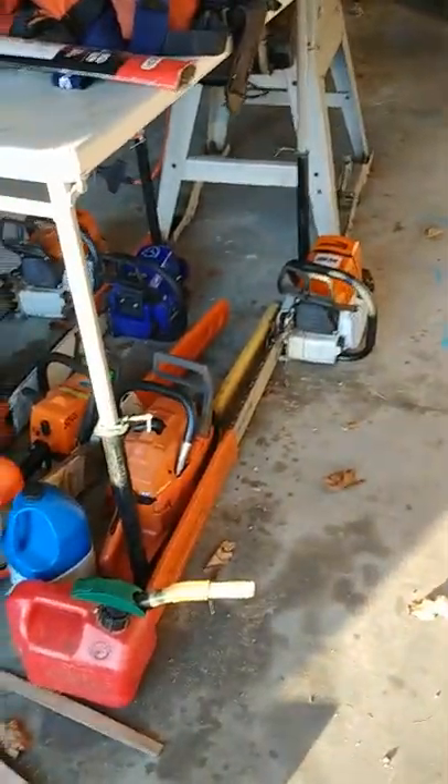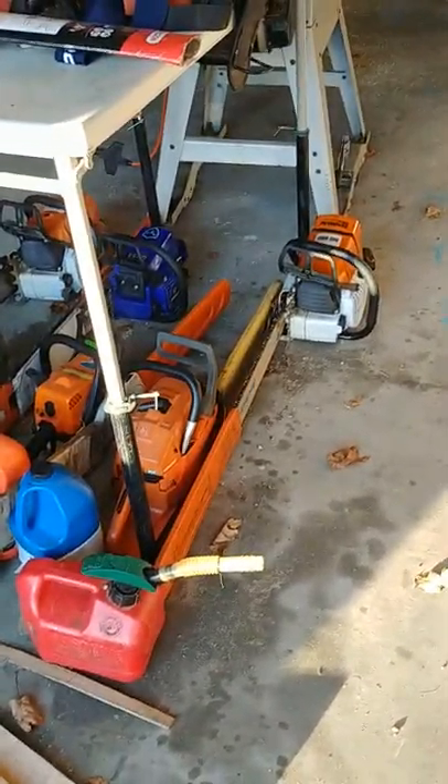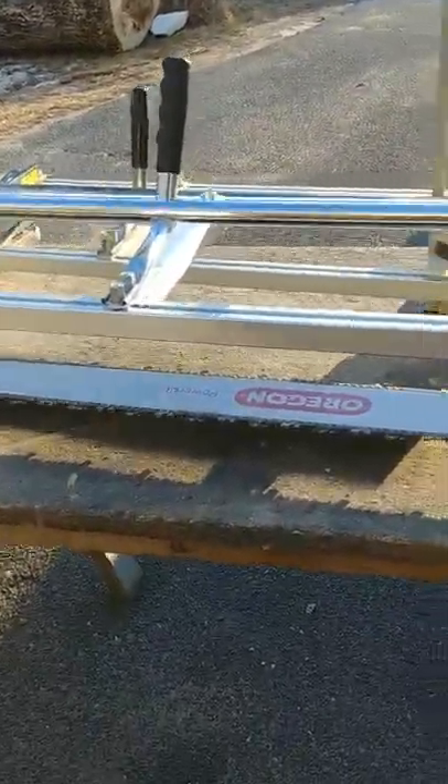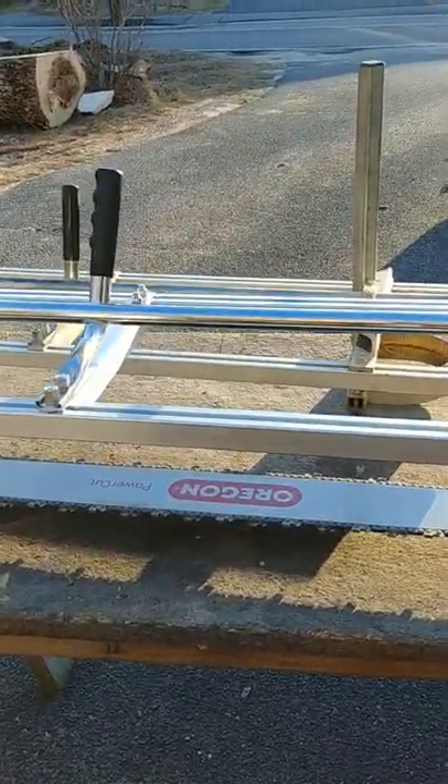I'll probably do a video on these kit saws too. I've actually built and modded a bunch of them. This was the first trip with the 42-inch bar on this one, and it pulled the 42 through 38 inches wide of ash like nothing.